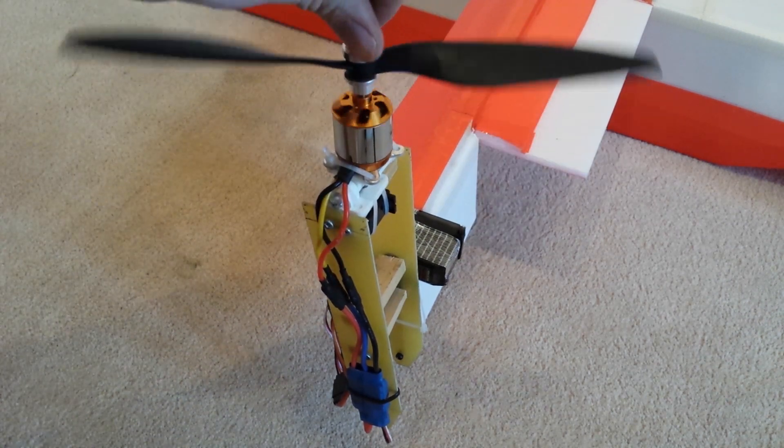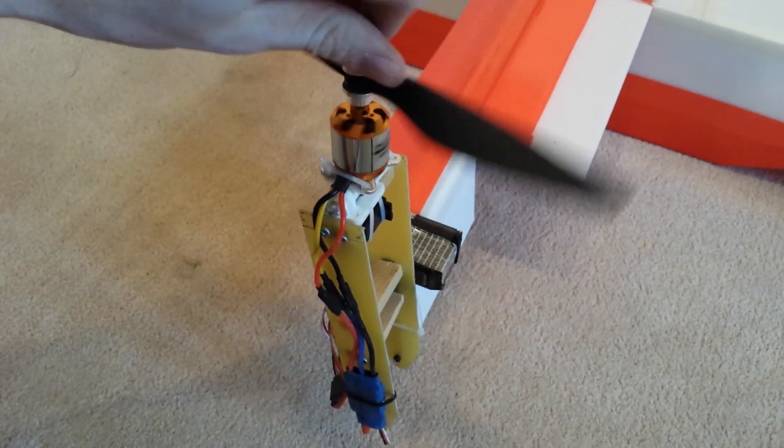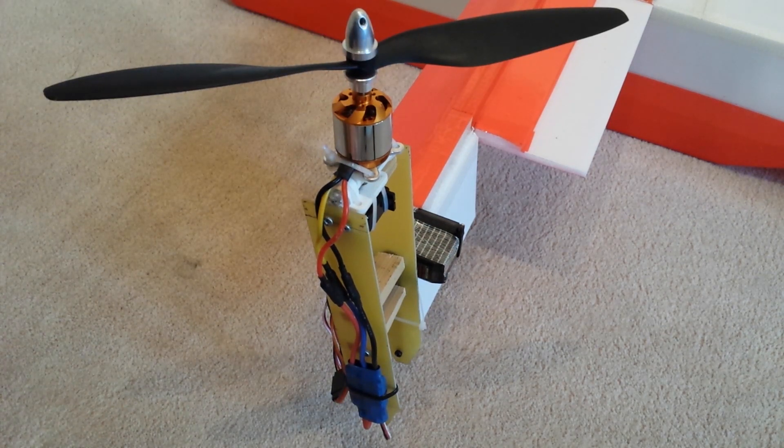At the moment I'm running 10x4.5 slow fly props. They seem to be quite good in forward flight, but they're quite slow and don't seem to have sufficient pitch. I have also tried some E-fly props.